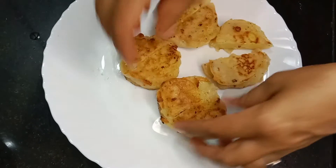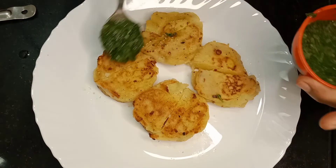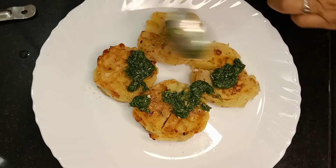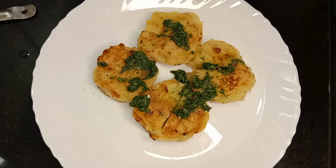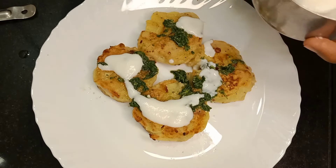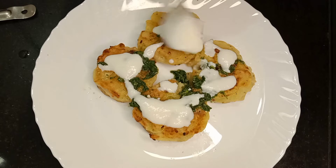Let's make a new recipe for our channel.